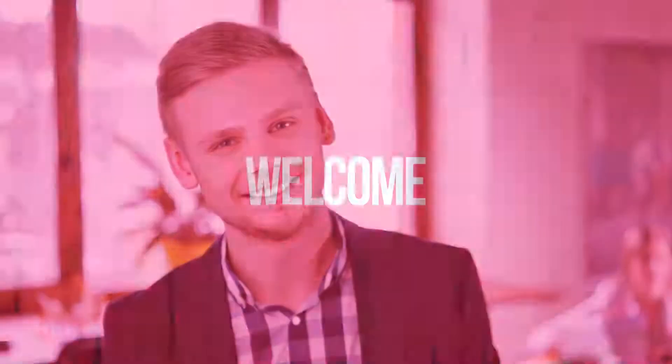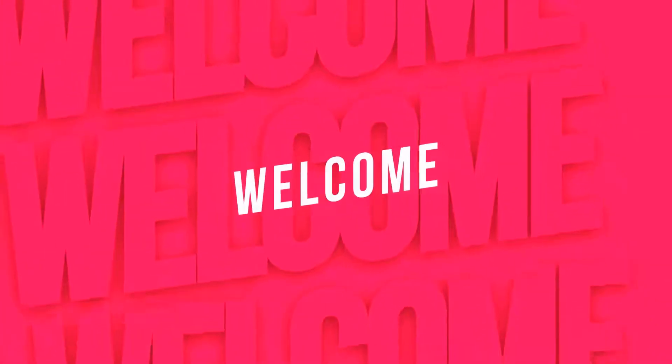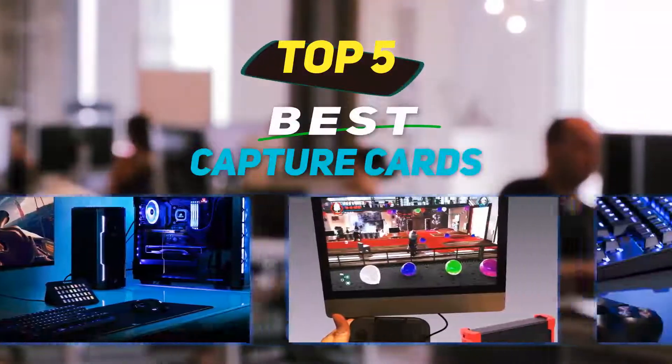Hey guys, welcome back to my channel. In this video, I'm going to talk about the top 5 best capture cards.